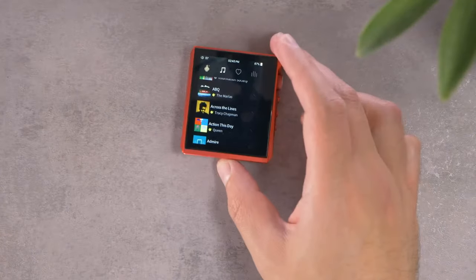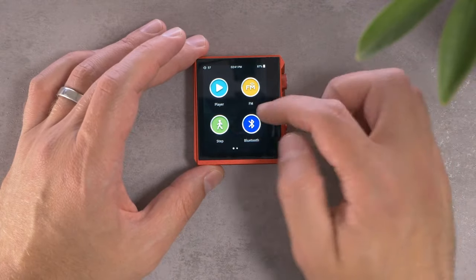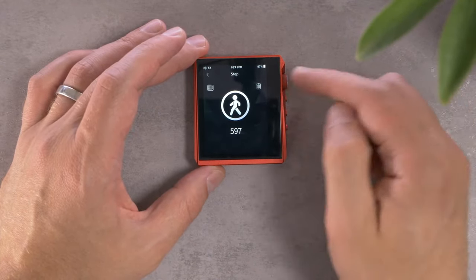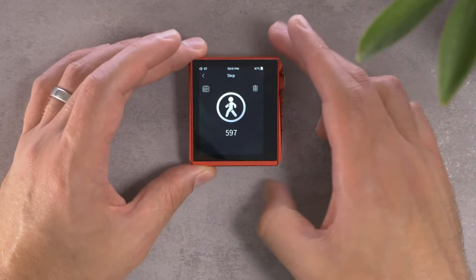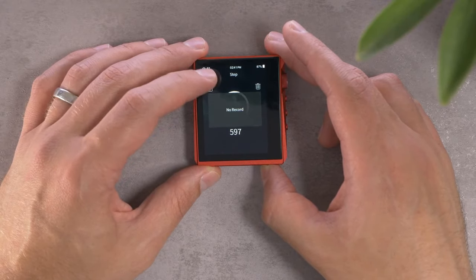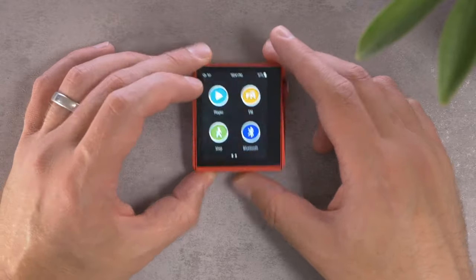Techway is saying this product also has a step counter if you're into that sort of thing. He's not wrong — it does. Here's where you've got your step counter. Interestingly, it does have a calendar view but it says 'no record.' I suppose you could count your steps with your MP3 player if that's a thing that you need. You can also do that with your phone.